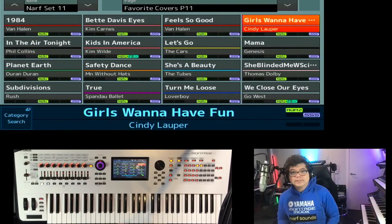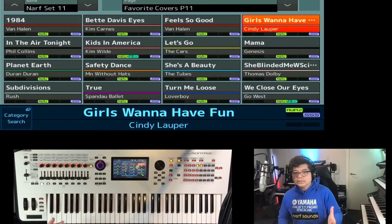Hello, Norf from Norf Sounds here. Today I'll be talking about the Favorite Cover Set 11, which is the latest installment to the Favorite Cover Series for the Yamaha Montage, MoDX, and the MoDX+. I've got 16 new sounds in the pack, and these have been selected from lists and surveys and messages that have come in.